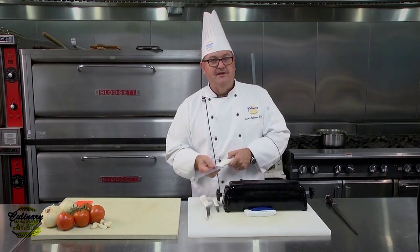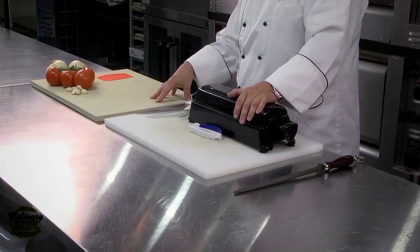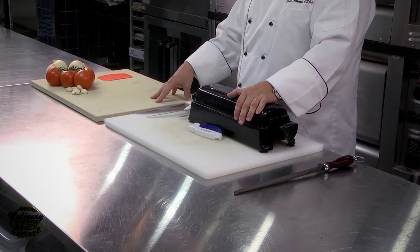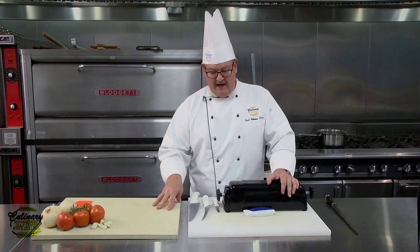First thing I'm going to advise you: please don't ever store them in a drawer. If you've got your mom's or your grandma's glass cutting board at home, please don't ever use your knives on it, because it's the sure way to damage a knife.